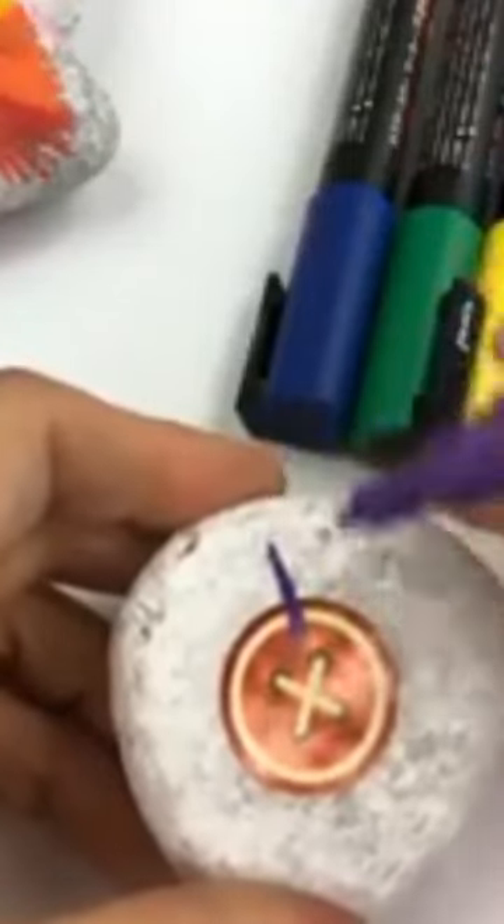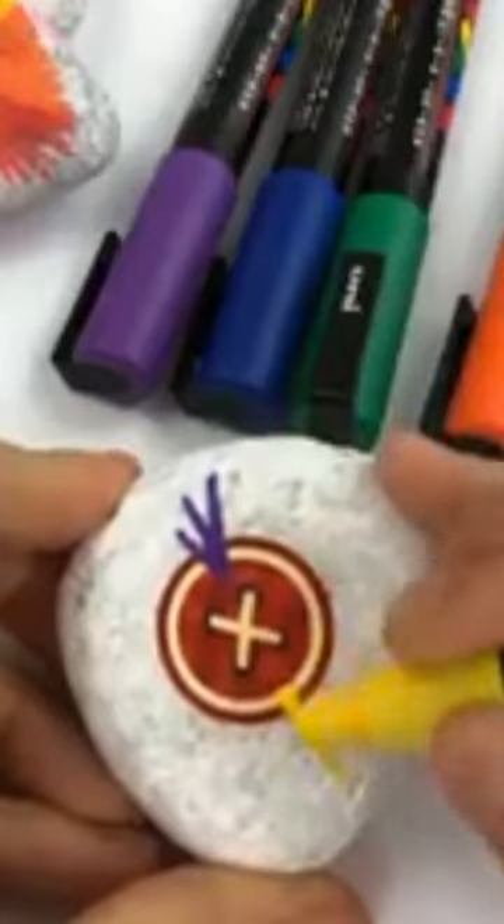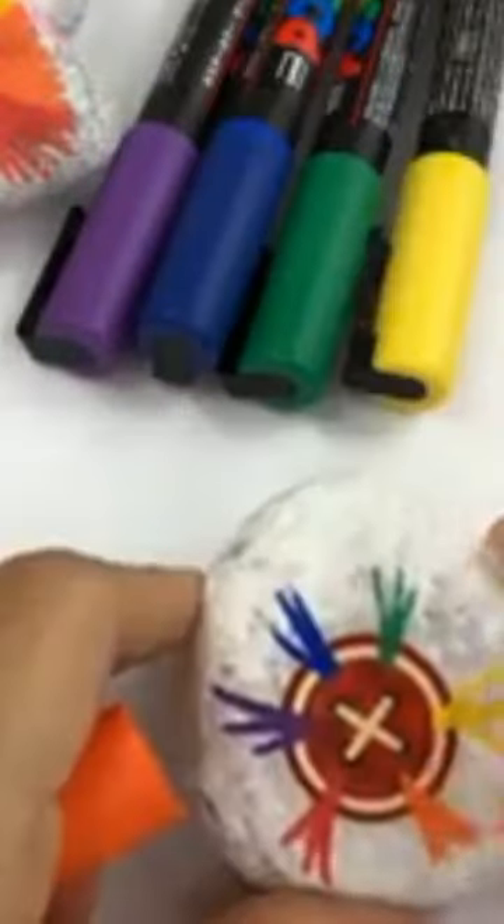Let's make a cute kindness rock. Put a round sticker onto your stone and then start pulling paint pens off of your sticker onto the stone. I'm doing all the colors of the rainbow, so I started by just spacing them out a little bit and then filling in between them all, even layering some of the colors where they met up in the middle to kind of blend them. Then you're gonna peel up your sticker.